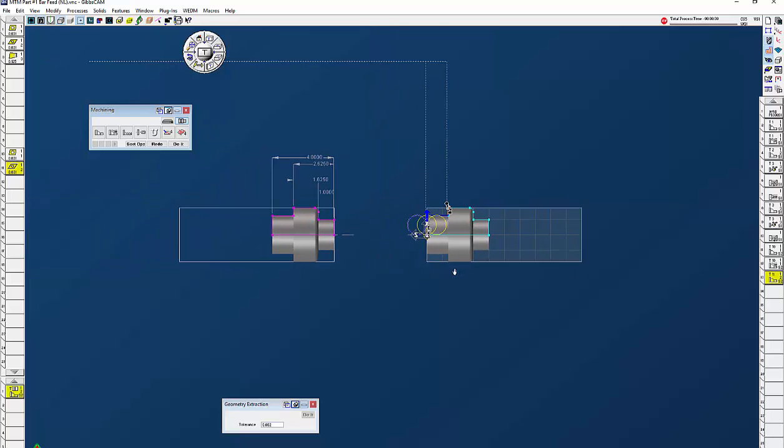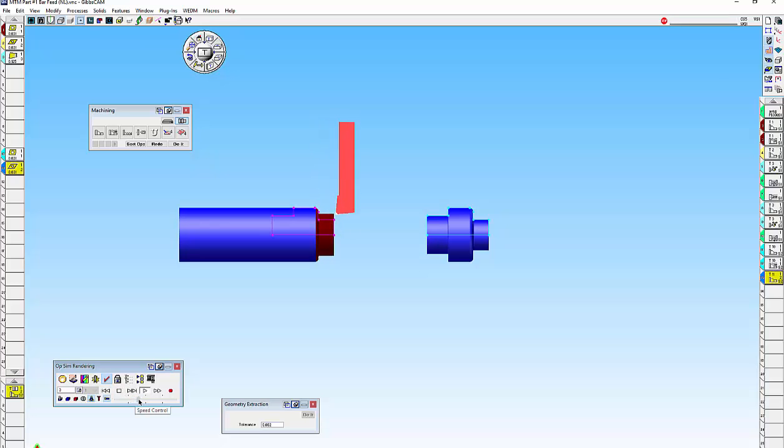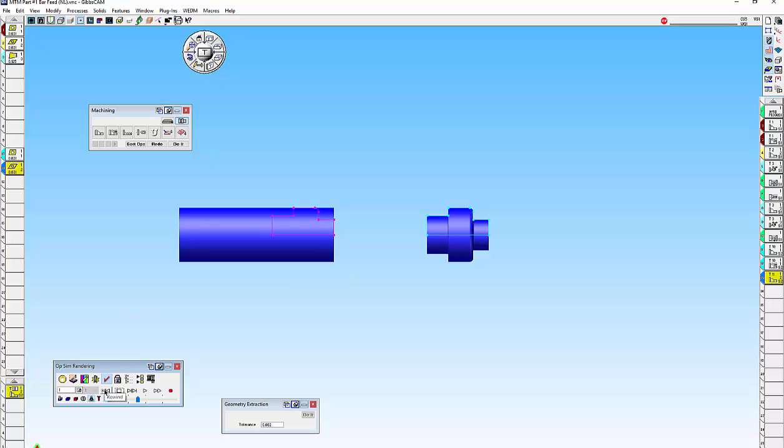Now if I do a cut part render — let's start over. You'll see the finish pass, the sub spindle come over, pull it, part off, back home, and then finish off the back side, and we have a finished part. The only problem is when we rewind it, notice there's still a part in the sub spindle. If the sub spindle comes over again without dropping this off, you're going to have some bad things happen.